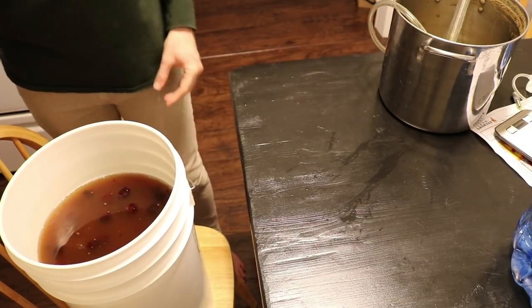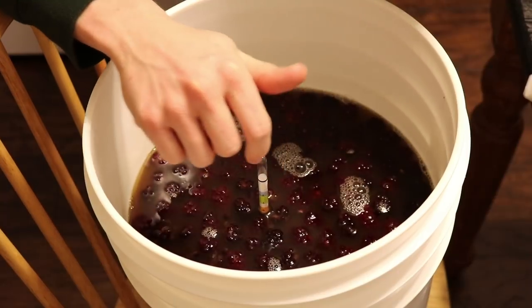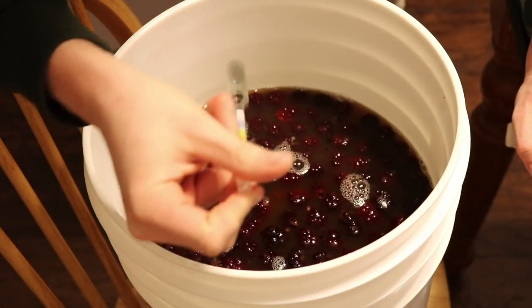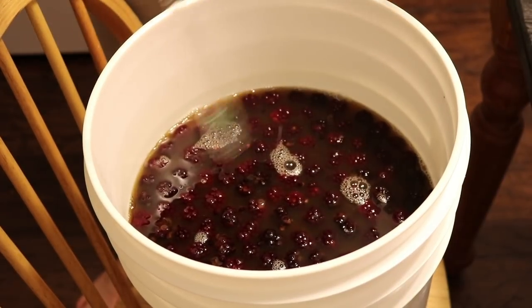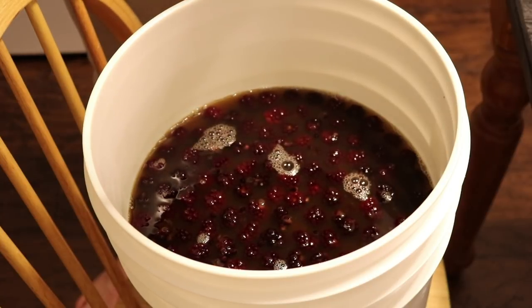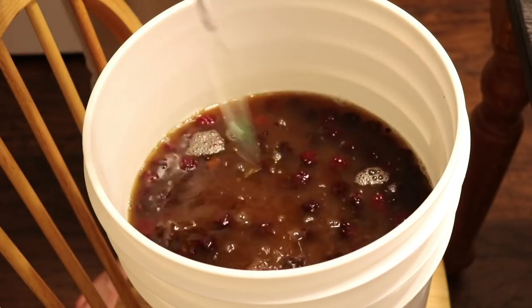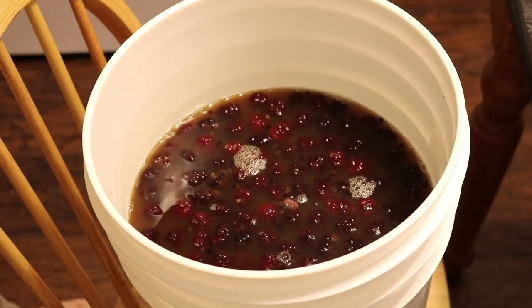Now it's time to introduce some honey and take a gravity reading first to see where we're at. Our gravity reading with everything in it puts the braggot currently at 1.050, which means a potential ABV of about six to six and a half percent. That's a good base, but I want to add honey to get it up to about 1.080, which would put our ABV at around ten percent.